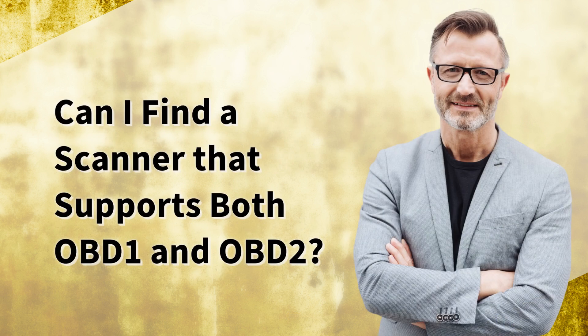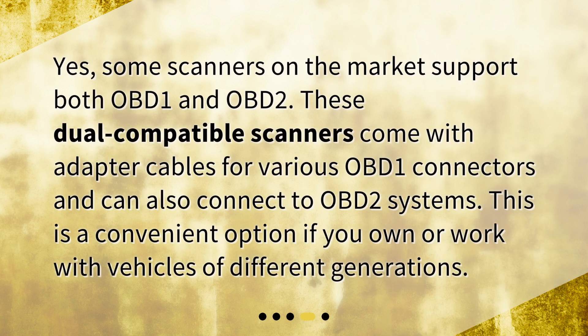Can I find a scanner that supports both OBD-1 and OBD-2? Yes, some scanners on the market support both OBD-1 and OBD-2. These dual-compatible scanners come with adapter cables for various OBD-1 connectors and can also connect to OBD-2 systems. This is a convenient option if you own or work with vehicles of different generations.